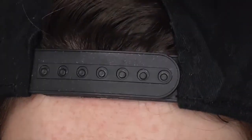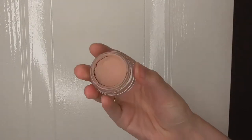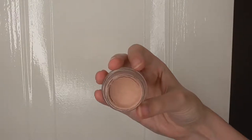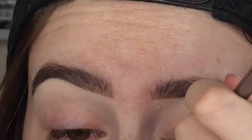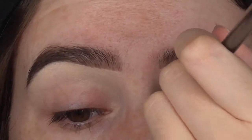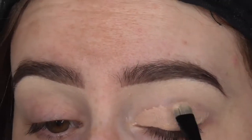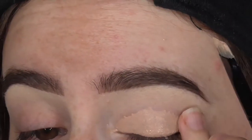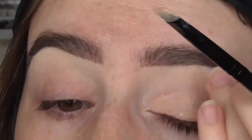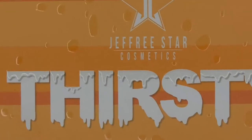The first thing I'm going to do is prime my eyelids with my MAC Pink Pot, and this is Painterly. As you can see I've already put concealer underneath my brows and in my crease, but for my actual lids I want to use this Painterly Pink Pot which is a little bit darker. I'm going to blend those together with my finger and dip into it.